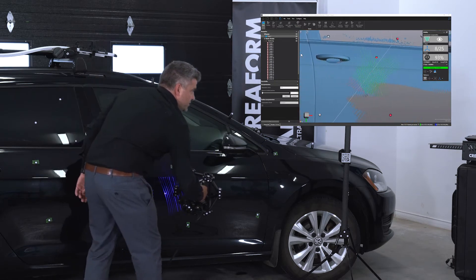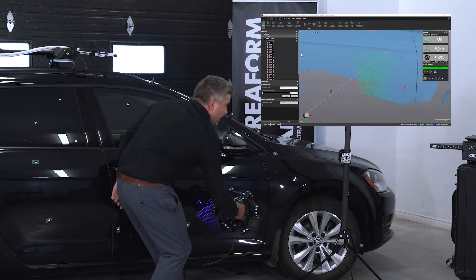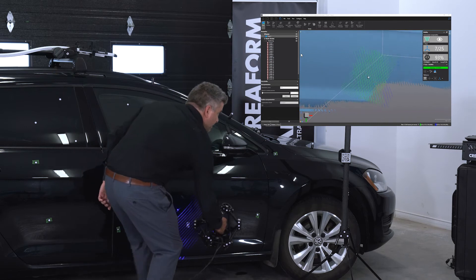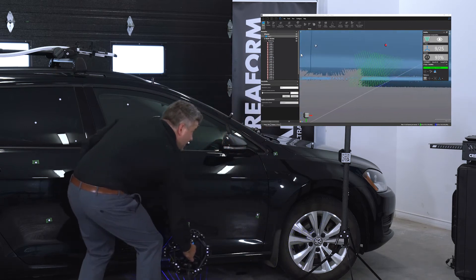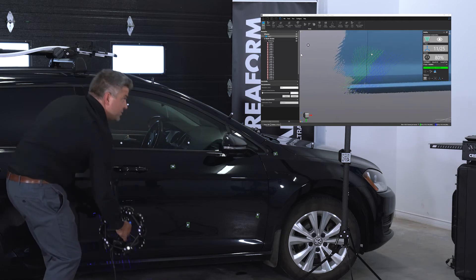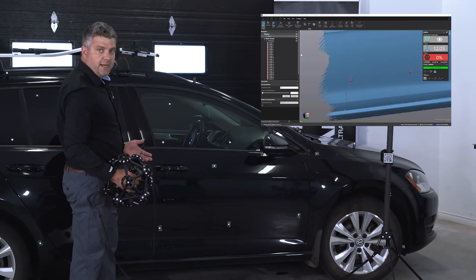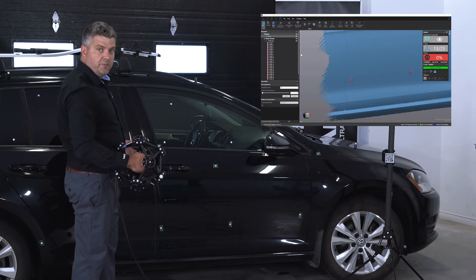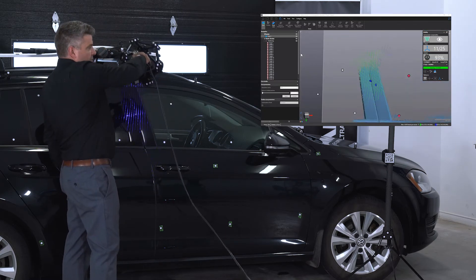The MetraScan uses 15 laser crosses and acquires data at 1.8 million points per second. The MetraScan can handle any types of surface without any preparation. Here we've got a painted black car, but it could be bare metal, stainless steel, or chrome — it doesn't really matter. The surface will be acquired with the blue laser lines.